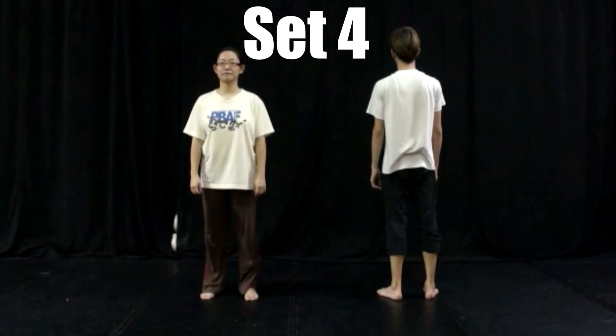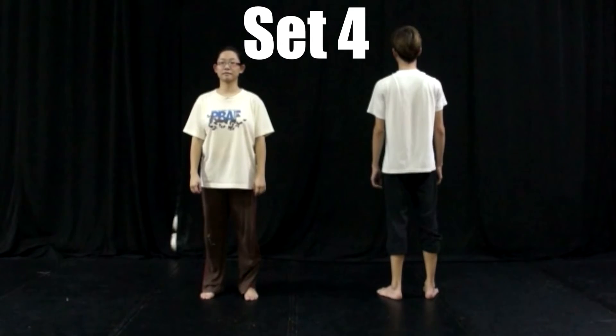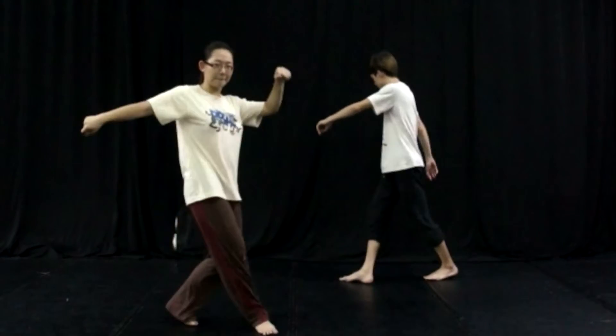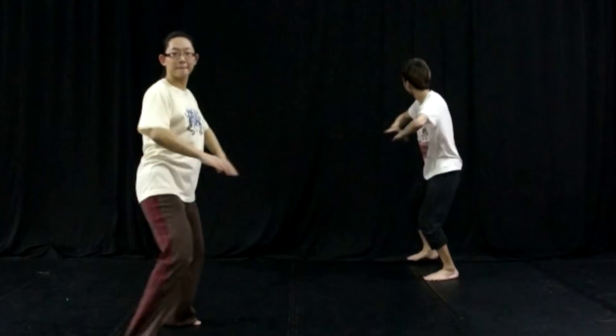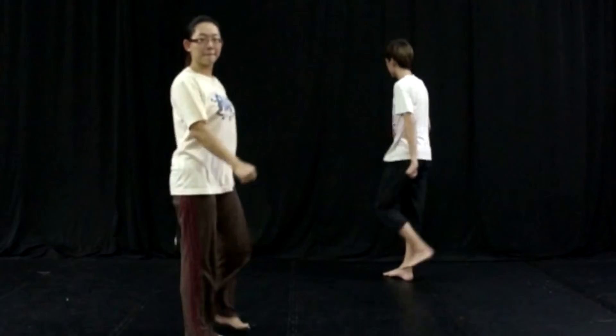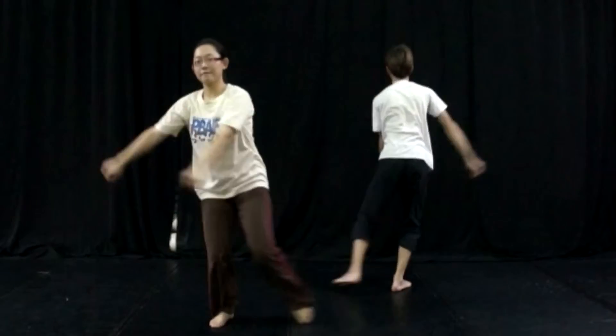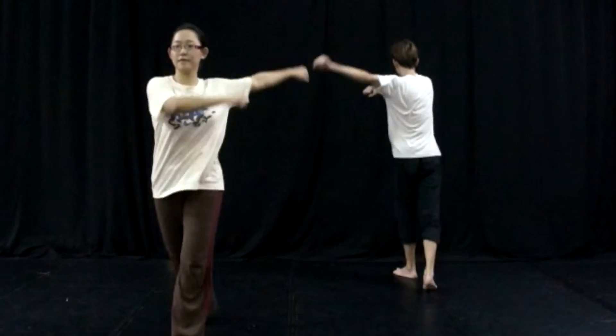Now this is set number 4. 5, 6, 7, 8 and 1 and 2, 3, 4, 5, 6, 7 — close and slide — 2, 3, 4 — step forward, step backward.